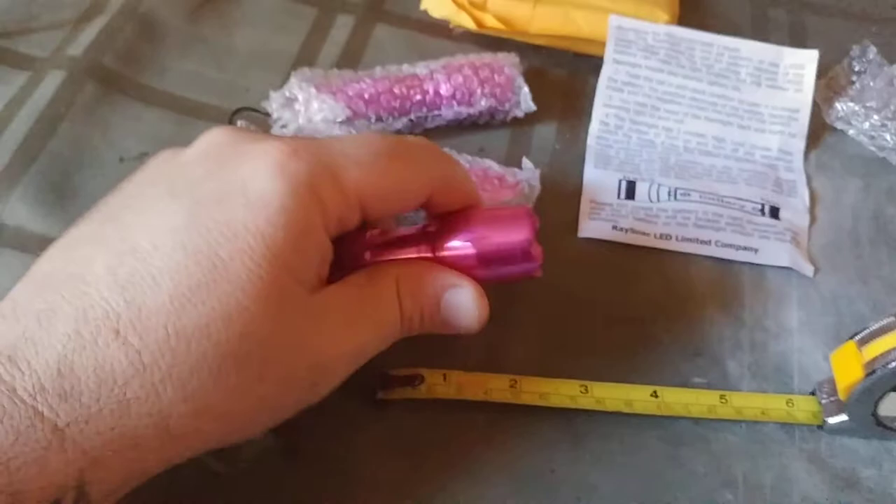It's got this zooming feature. When you turn it on and you slide out the top part, you can go from a spot to a flood. The flood's pretty flooded. There's your spot, there's your flood. So that's kind of cool that it does that. That's a really good little feature.